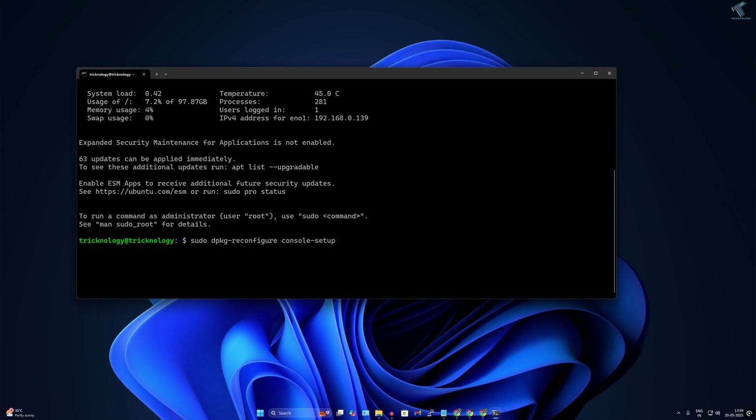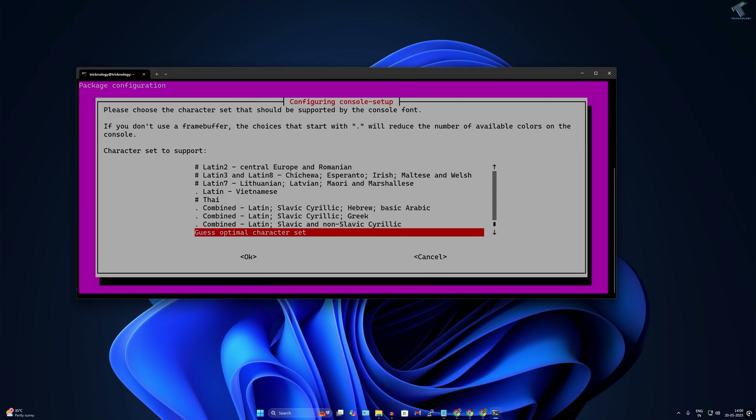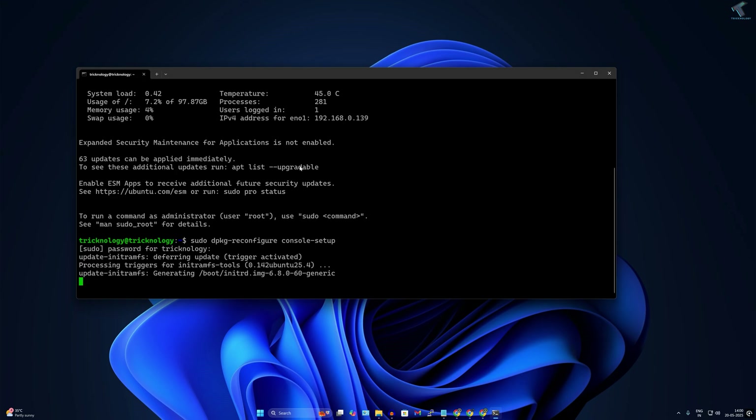Now type the command: sudo dpkg --reconfigure console-setup and press Enter. Enter your password and press Enter. Select UTF-8, press Tab then Enter. For the character set go with the optimal option and press Enter. Select a font — I'll select the bold one — press Tab then Enter. Now set the font size; I'll change it from 18 to 16, press Tab then Enter. It will take a few seconds to complete.